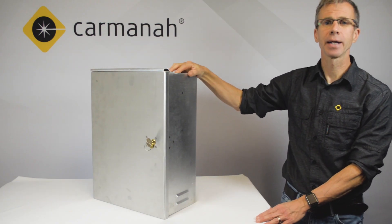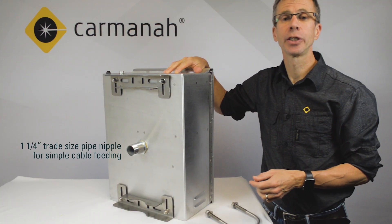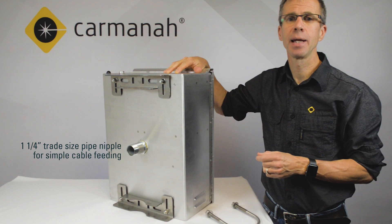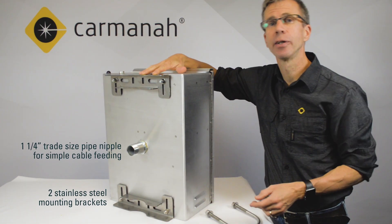Let's go ahead and have a look at the back of the cabinet now. On the back of the cabinet we have a one and a quarter inch trade size pipe nipple for feeding the cables into the pole, and we have two stainless steel mounting brackets.